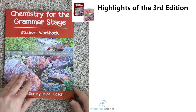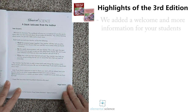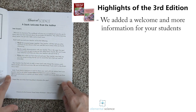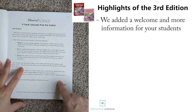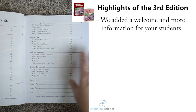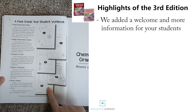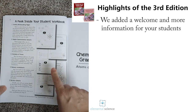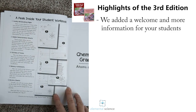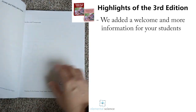Now let's look at the student workbook. The student workbook has also been revised. In it you're going to find a quick letter of welcome to the students, written in a font suited for emerging readers in case they want to read the introduction themselves. It'll explain what they're going to be doing. Then you'll have the table of contents and a 'peek inside' the student workbook to see what each page expects them to do.